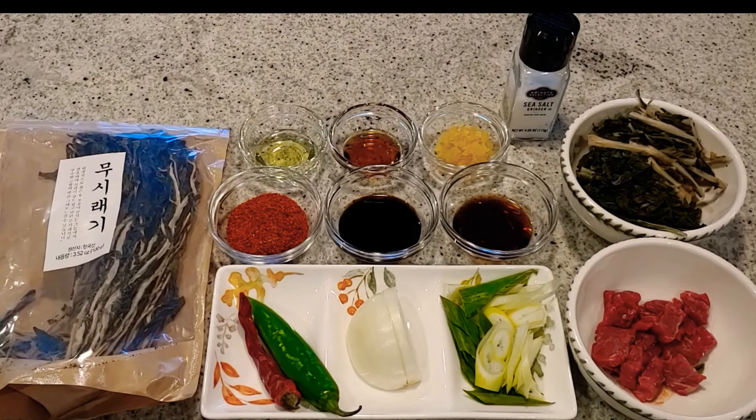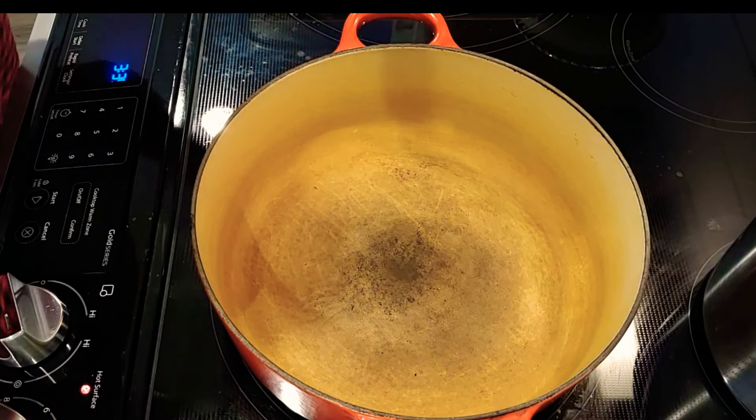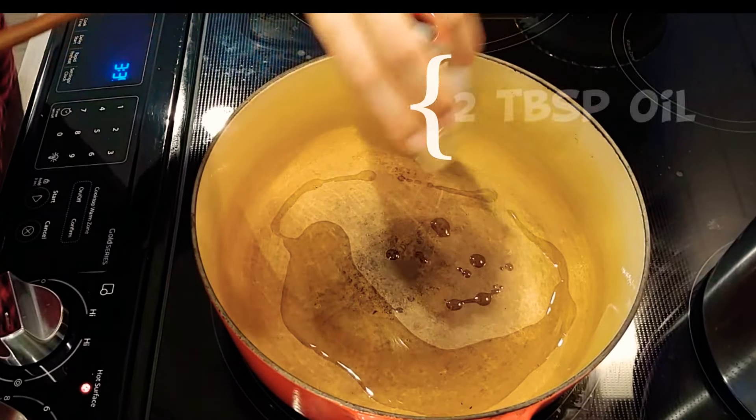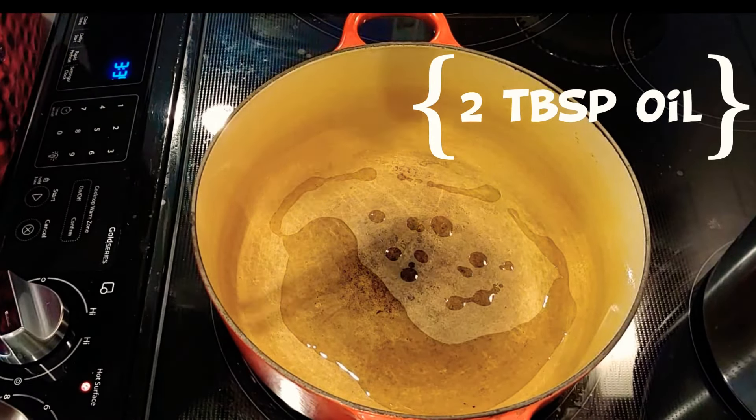Let's go over the ingredients — please see all the lists on the bottom of the notes. And let's start how to make it. Heat up the pot, put 2 tbsp of oil and 2 tbsp of sesame oil.